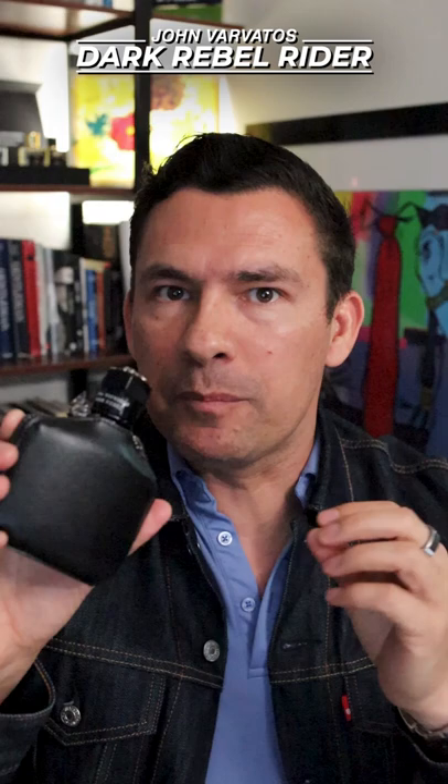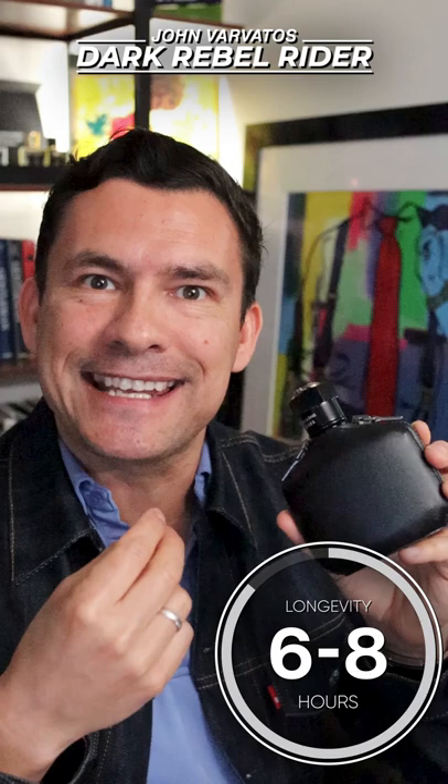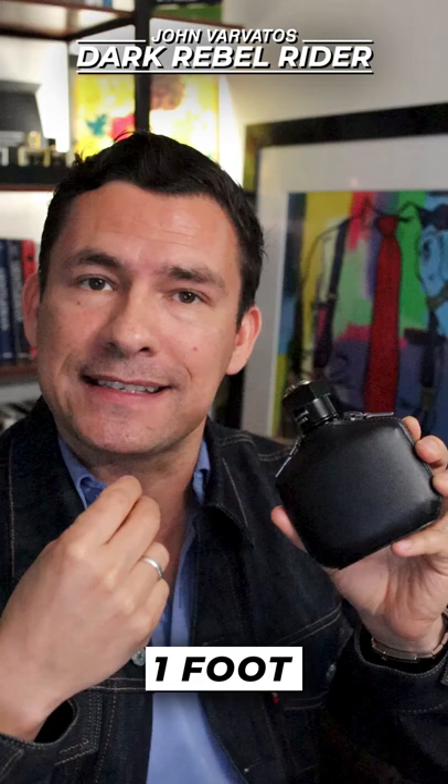The main notes I get from this are going to be the leather and the incense. I don't get as much animalistic character as I do with Dark Rebel, which is very similar, but this one is a bit more straight-laced. I would say that this is the one to start with. Longevity is good — three sprays in the chest area, you're going to get about six to eight hours. I find it doesn't project as much as Dark Rebel, but still it does an excellent job.